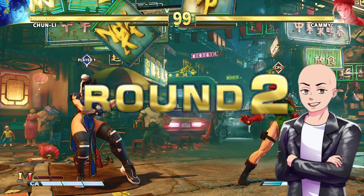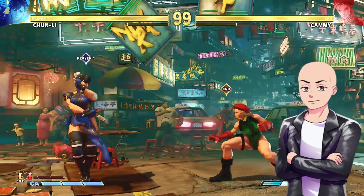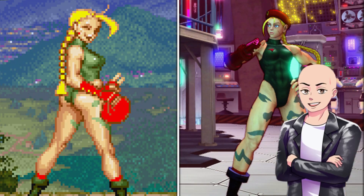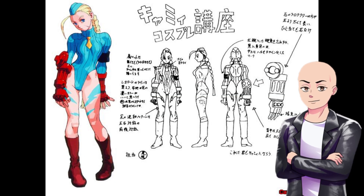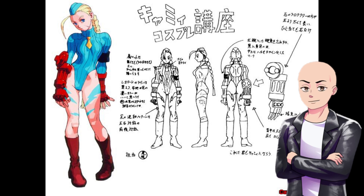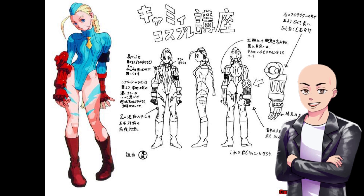Okay, so Cammy — here's the original design for Cammy. This is how she's always looked. Basically this military girl with her butt out, battle boots, gloves. She's military trained — she's a badass. So we look at her, we look at this picture.